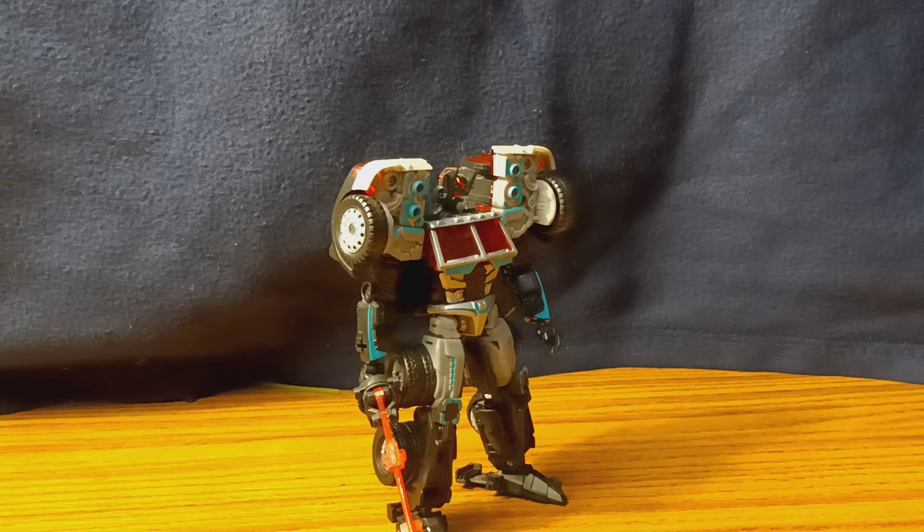Hello everyone, welcome back to another video. Today we'll be taking a look at the Transformers Collectors Club exclusive R.I.D. 2001 Scourge.